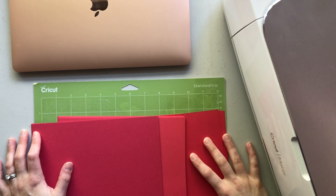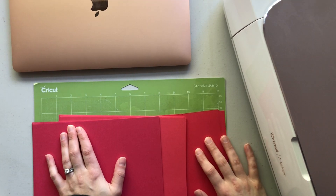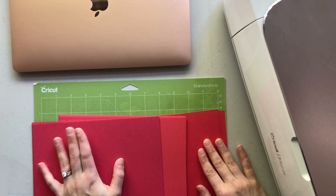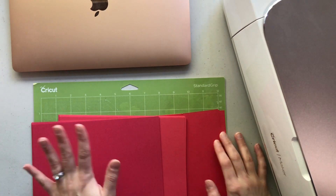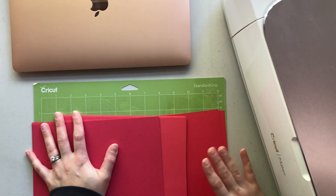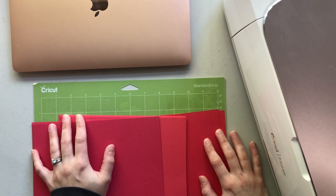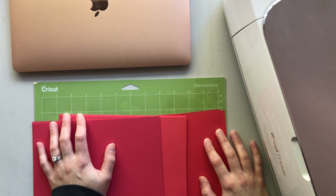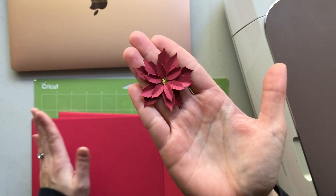My name is Breanne from Beyond Breation and in today's video we have Day 8 of 12 Days of Christmas Crafts. Today we're doing something a little bit different — we are not going to be making a card or a layout or Christmas crafts of that kind. Today we are going to be focusing on some embellishments, and by embellishments I mean little poinsettia flowers.